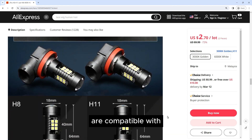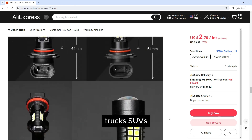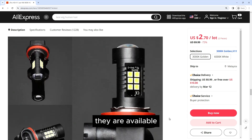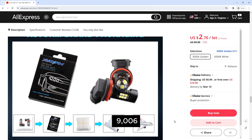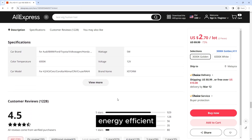These bulbs are compatible with a wide range of vehicles, including cars, trucks, SUVs, and motorcycles. They are available in several different socket sizes, including H8, H11, HB4 9006, and HB3 9005, making them suitable for most vehicles on the road today.